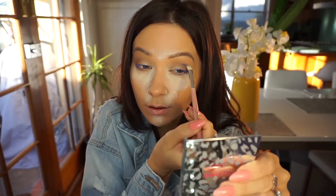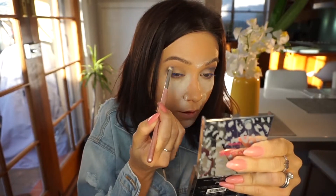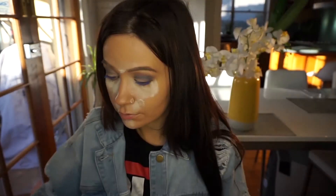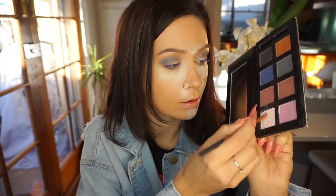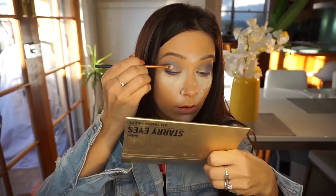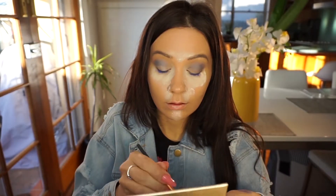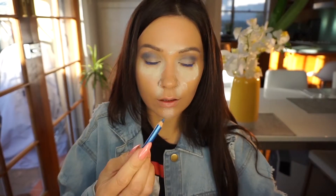I'm going to be using the Sportsgirl Starry Eyes palette — just picking up a blue color, but really you can use any blue you have. I'm applying this color kind of only on my crease, mixing it all up with the brown shadow we applied before.